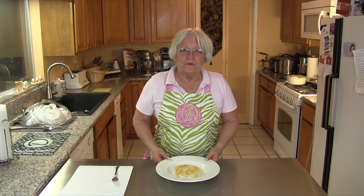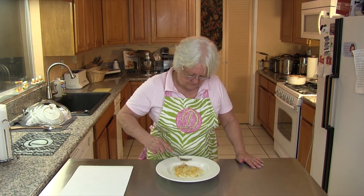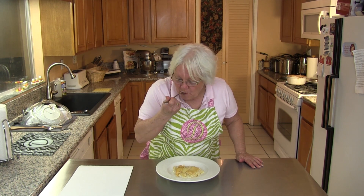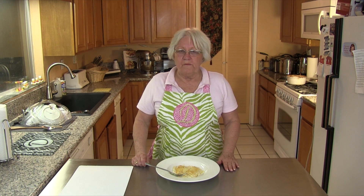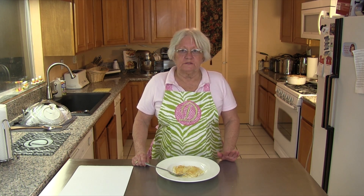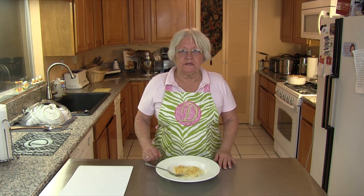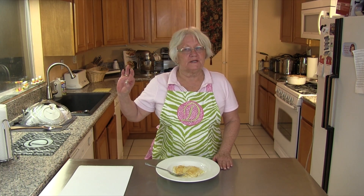We've plated some up so let's try some. So tender, so creamy, and that onion gives it such a nice flavor. It's delicious! I hope you enjoyed your time in my kitchen and I hope you will try this scalloped potato recipe — it was one of my mom's favorites.